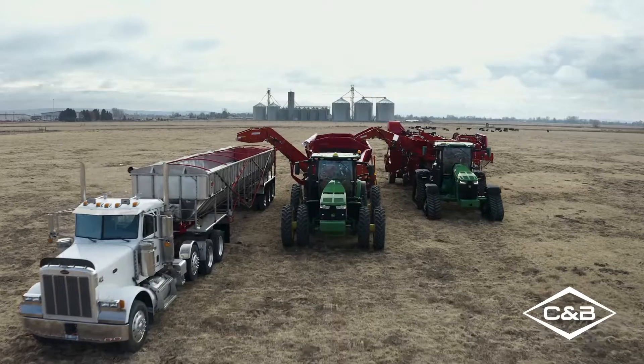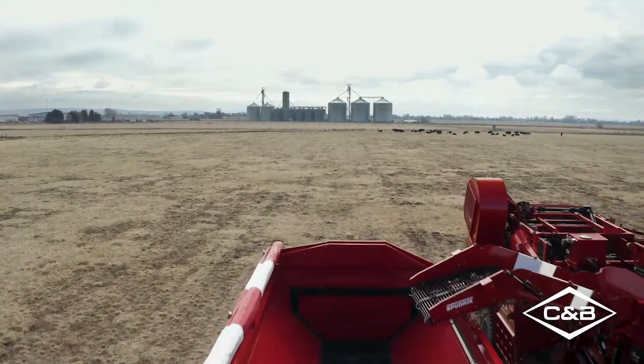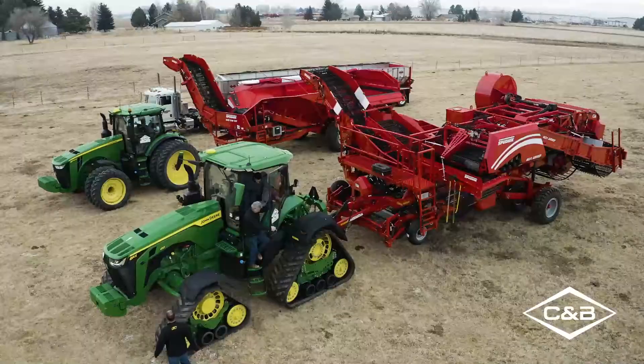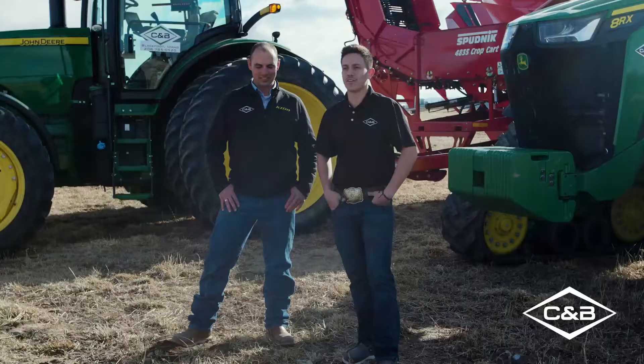Machine Sync Universal is a tool that is used to sync two pieces of equipment together. You can sync a combine to a grain cart, or in this instance we're going to be syncing a Spudnik digger to a Spudnik crop cart. For this instance the crop cart will be our follower. We will be going over the setup of the operation and we will show you a demonstration video of how it works.